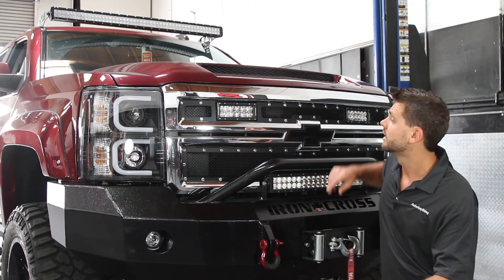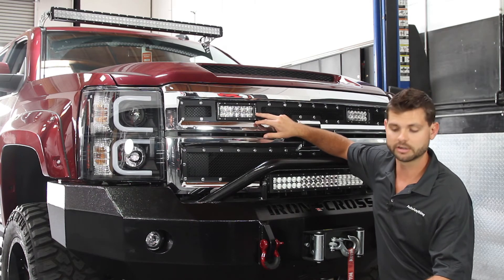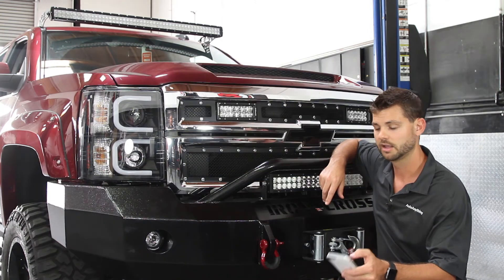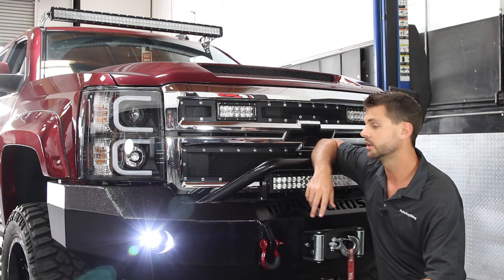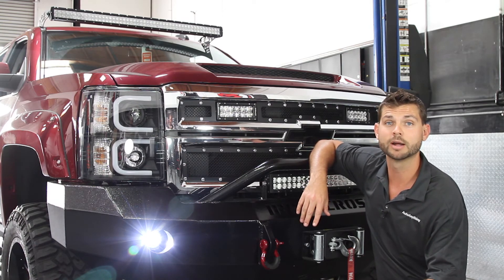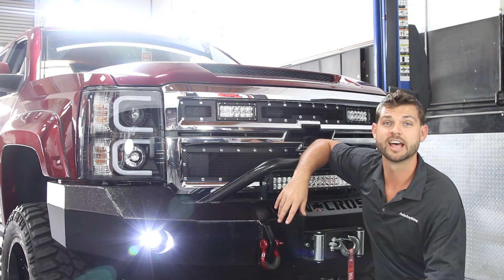On top of that we've got T-Rex torch series LEDs that came installed in the grill. These are a nice complement that also go along with the front bumper lights. In addition to that, we've got LED fog lights installed courtesy of Iron Cross. And because you can never have enough light, we installed a 50-inch double row light bar up top on the roof — it will illuminate everything ahead of us.